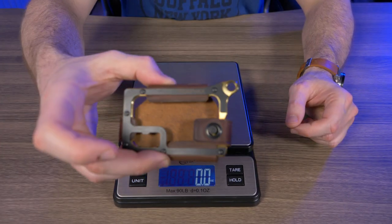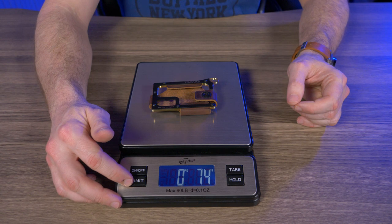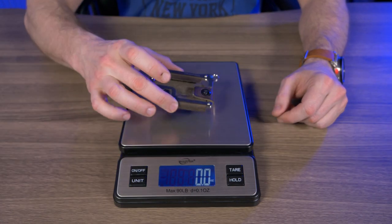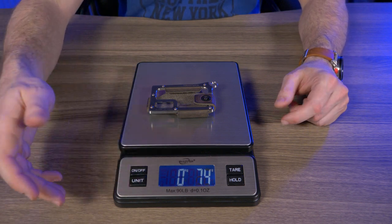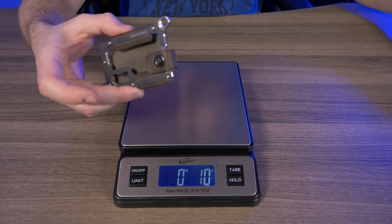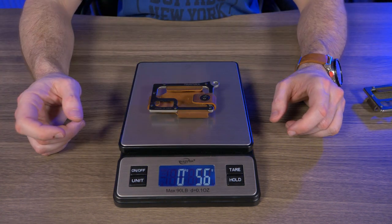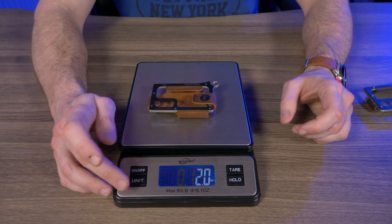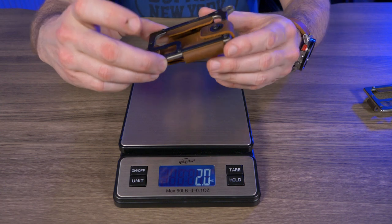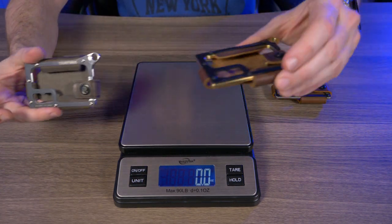Let's weigh this bad boy. The brass version weighs 2.6 ounces, which is 74 grams. The raw stainless steel version is also 2.6 ounces — 74 grams, exactly the same as the brass. Now the titanium: that's 56 grams, which is exactly 2 ounces. So as expected, the titanium is a little bit lighter than the raw stainless steel or the brass.